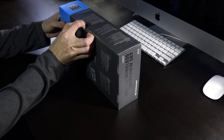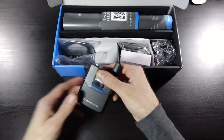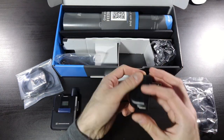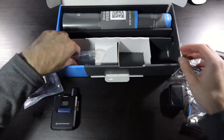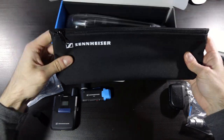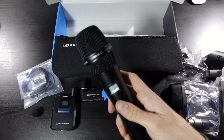Sennheiser's G3 wireless is very popular among content creators, and AVX is meant to be the next step up. It comes as a lavalier or handheld kit, or as Sennheiser was kind enough to give me, a combo kit with both. There are a few variations in these kits that differ in their options from microphone capsule, but all of them include the same receiver and accessories. No doubt the lavalier kit will be the most popular choice for filmmakers and content creators.